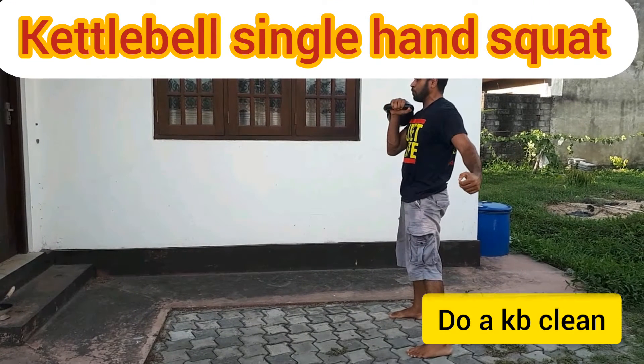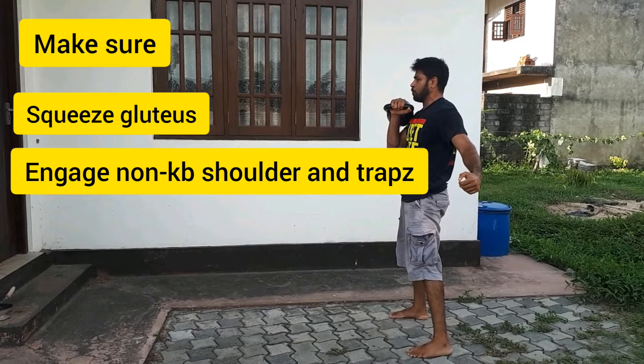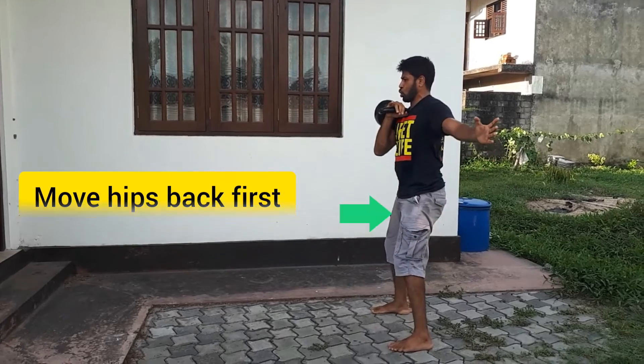This is the Kettlebell Single Hands. You can squeeze the glutes and engage the kettlebell in the shoulder and traps.